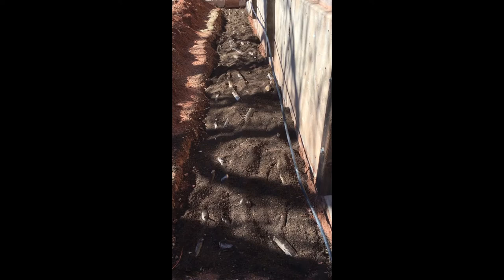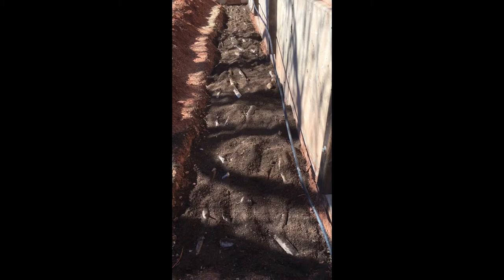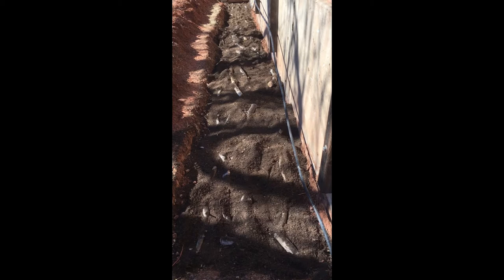Now that I've gone down the line and tucked compost in between each of these branches — and in some cases underneath where a branch might not have been flush with the ground — I'm ready to add my next layer, which will be ground mulberry leaves from our fall cleanup. I'll just throw a layer of those on there.